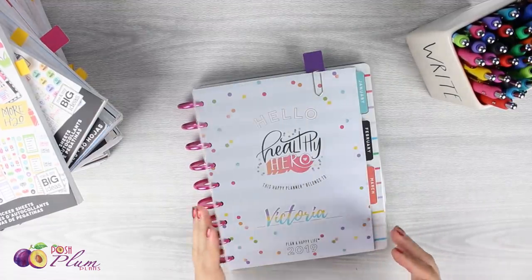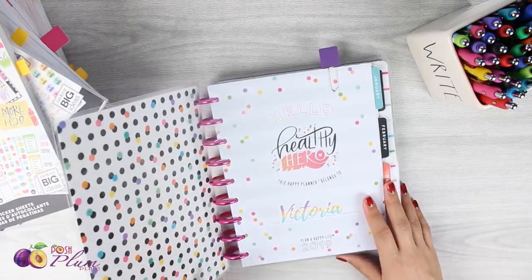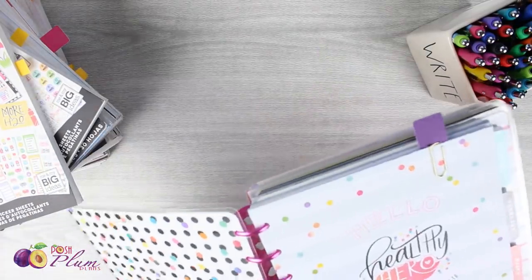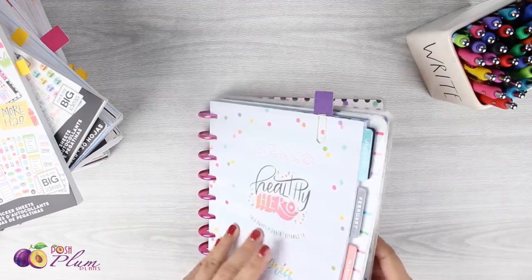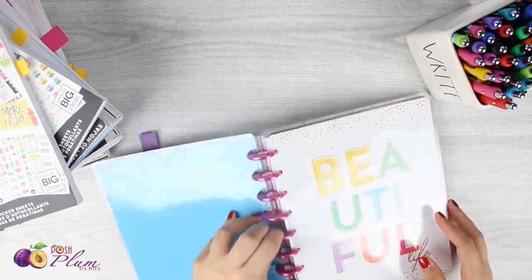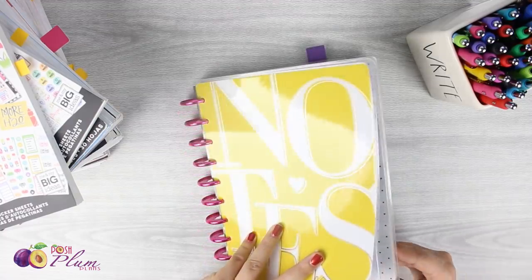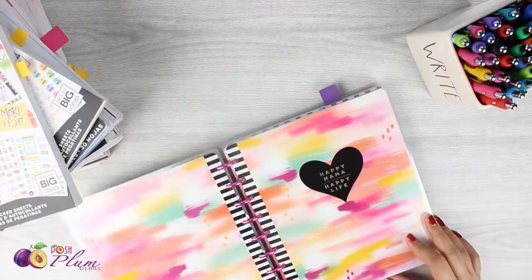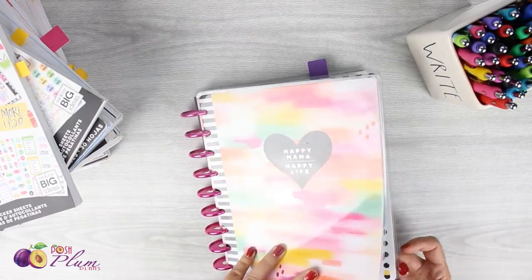Hello everybody, this is Rio with poshplumplans.com. Today I am doing a plan with me with my Happy Planner transformer planner. Hopefully you guys caught the video I did about a week ago. I am doing my very first plan with me for the new year.